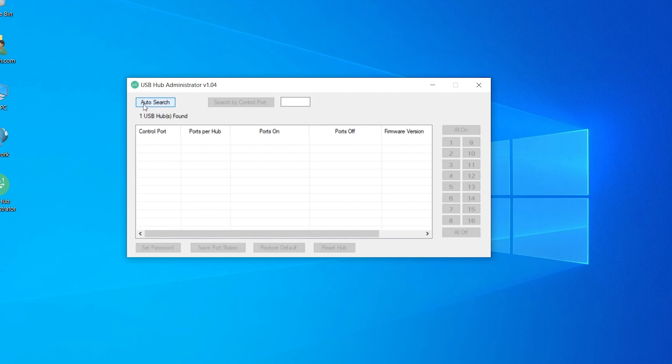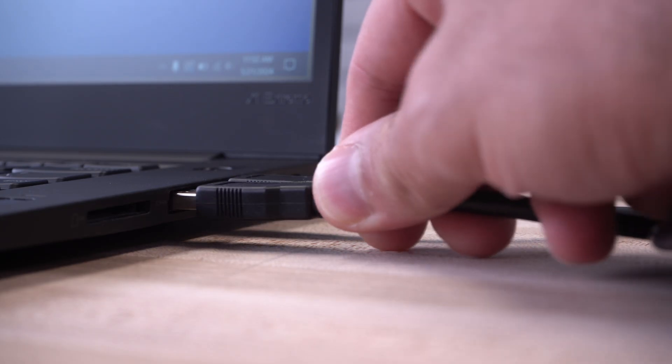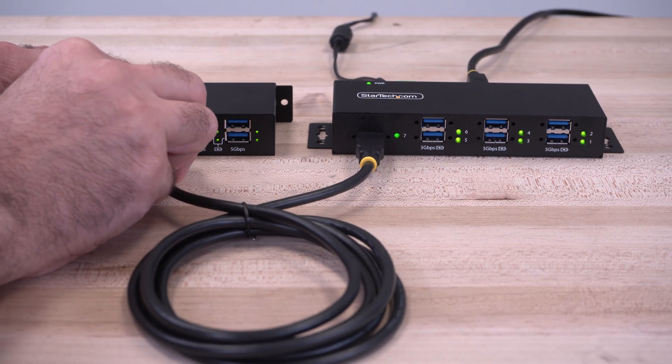The hub software also supports an unlimited number of managed USB hubs, allowing users to connect multiple hubs to a single host computer or cascade them in sequence.